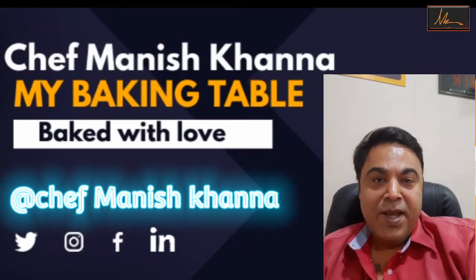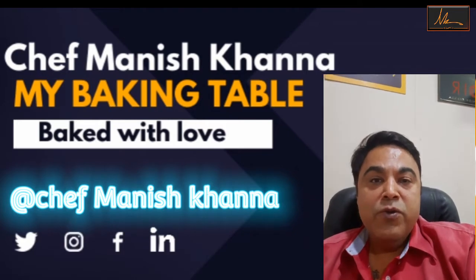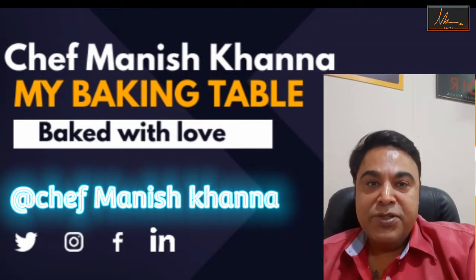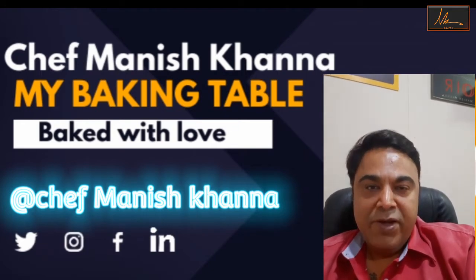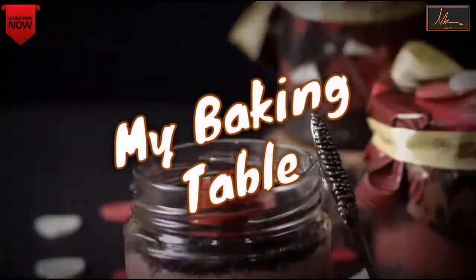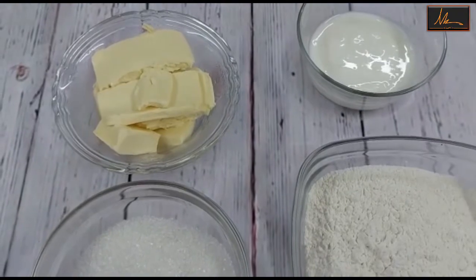Hi friends, this is Manish Khanna and today I'm going to be showing you how to do a bakery style butter cake. I'm going to be using a flax egg to make this. It's a different egg substitute that we use and it comes out super delicious and buttery, and I'm sure you're going to love it when you make it. So let's get started.